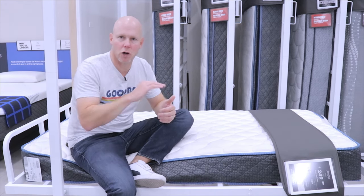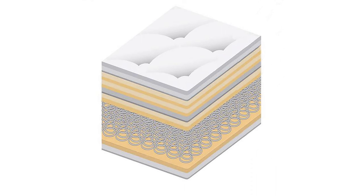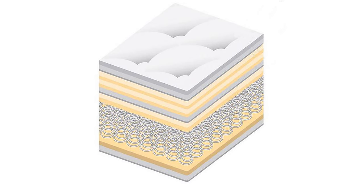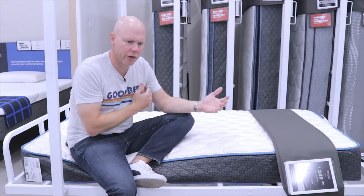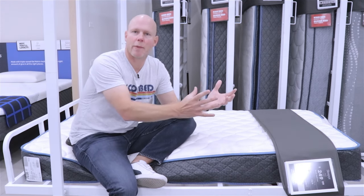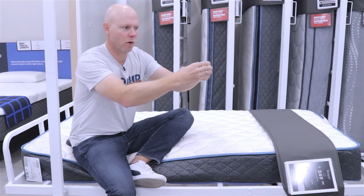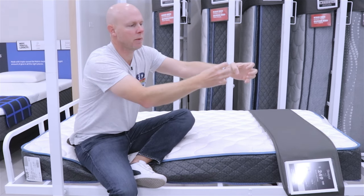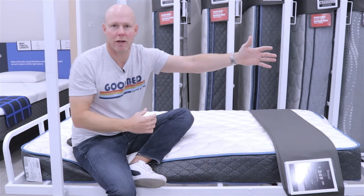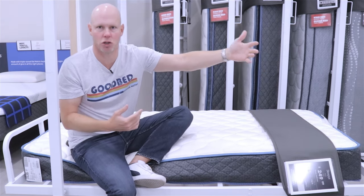Below that, you've got 2½ inches of polyfoam — a few different layers adding up to about 2½ inches. And then below that, as mentioned, a connected coil unit with a 440 coil count in a queen size. For those not familiar with connected coils: with pocketed coils, each coil is in its own fabric pocket operating independently, which gives you better motion isolation — less motion transfers to the other side of the mattress so your partner doesn't get disturbed.